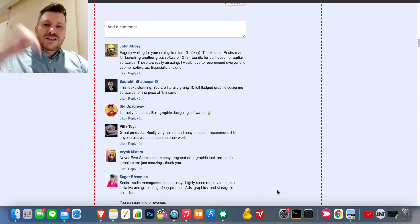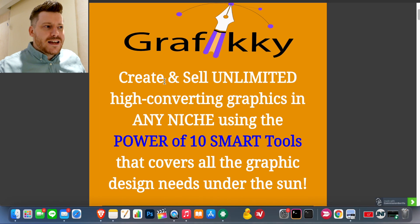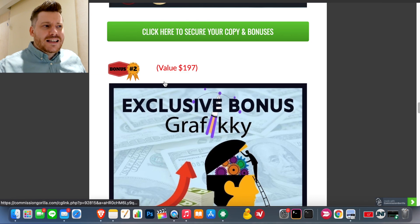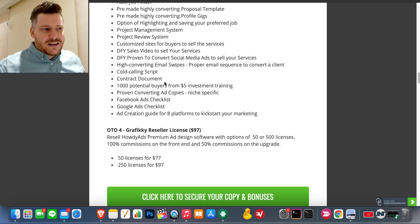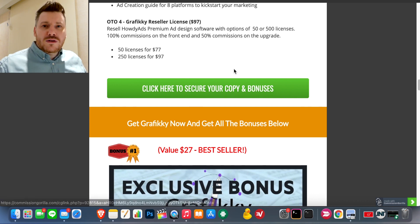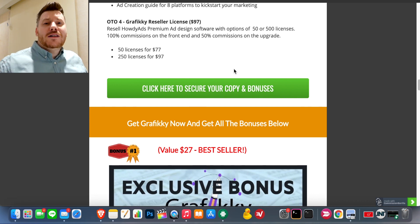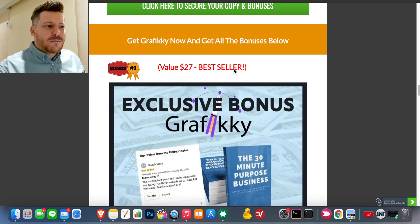If at any moment during this video you want to jump ahead, click the link in the description — that will take you through to my bonus page. This page is integrated with the official Graphic-E website, so if you click any of the green buttons you see here, it will lock in all the bonus tools before sending you off to Graphic-E. If you do decide to go with it, you'll get Graphic-E plus all those money-making tools in the bonus bundle, accessible immediately.